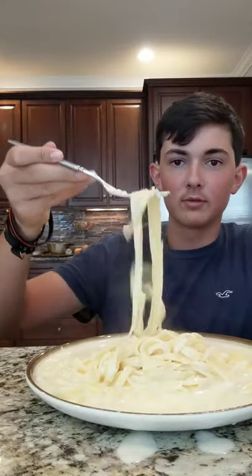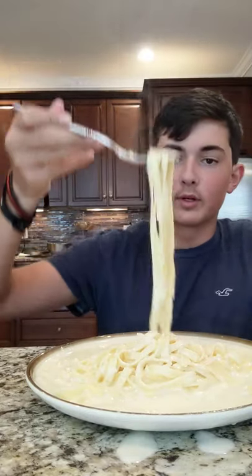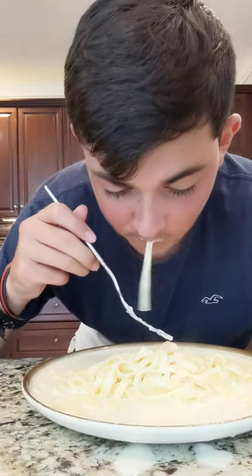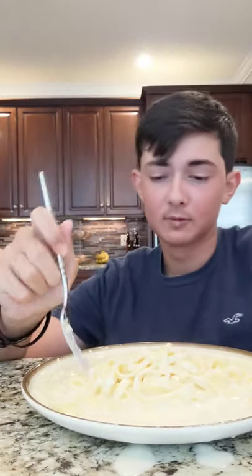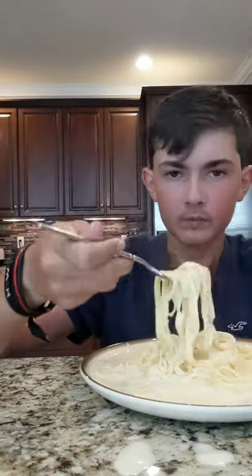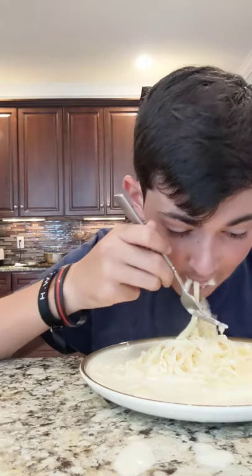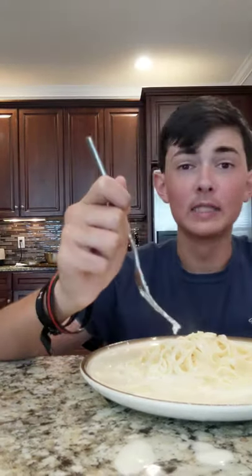Looks beautiful, doesn't she? Let's taste, guys. Look at that — ooh, delicious! Okay, we're gonna try it. Mmm, wow — that's pretty good, guys! I'm liking that. It tastes very cheesy, which is a good thing, and the sauce tastes really good. It's hot and really messy, but really good, guys. I think this is a success — big success, guys.